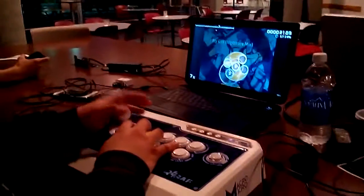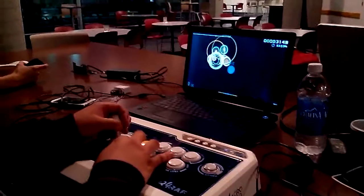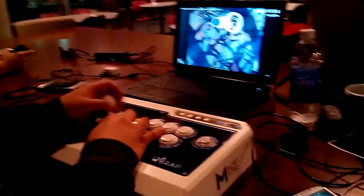Now check this out. No one has done this yet and I've searched all over YouTube looking for somebody who has actually done this, but nobody has done this yet. So check this out. This is what you call Osu with an arcade stick — first one ever.